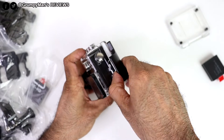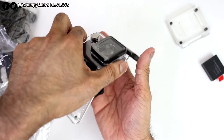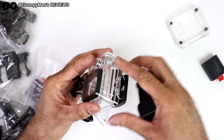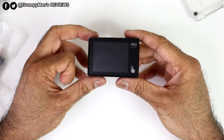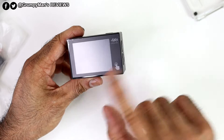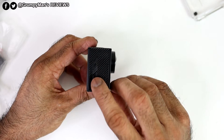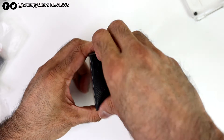The camera itself comes pre-mounted in the waterproof housing, which is well sealed. To remove it you just pinch the mount and it comes off. The camera has a 2-inch touchscreen labelled 4K Ultra HD, a speaker on the side, and navigation up/down buttons. At the bottom is the battery compartment door.